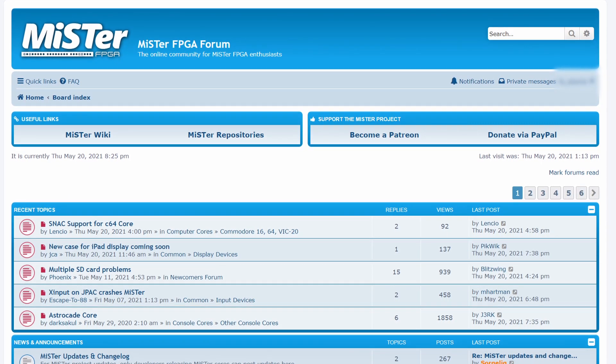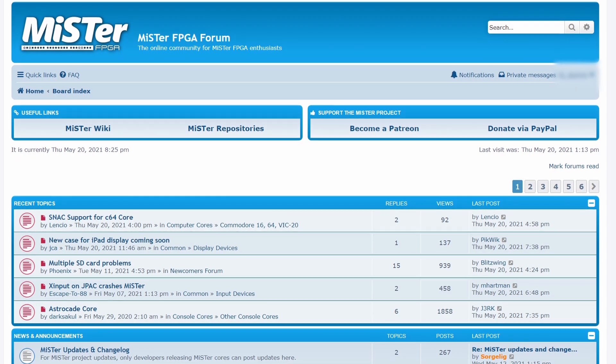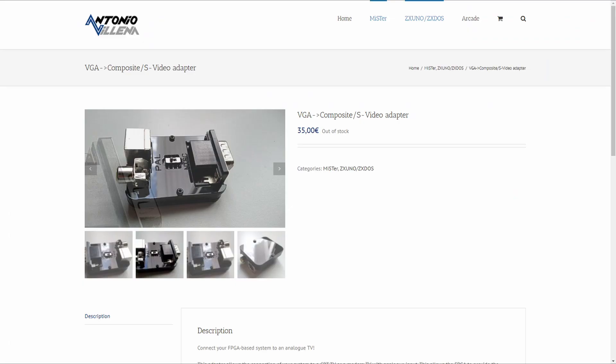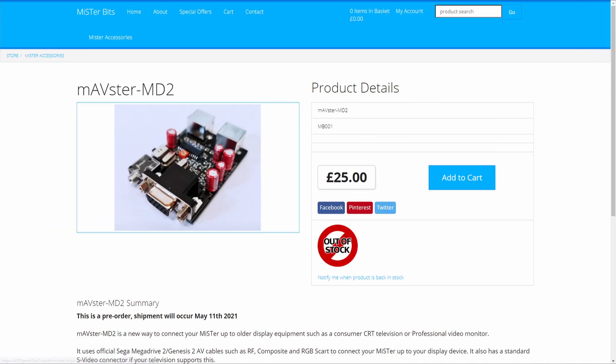Luckily, the MiSTer project has a great forum that helped me find a solution. I was led to two adapters: one from Antonio Villena, and another called the Mavster MD2 on the MiSTer Bits website.